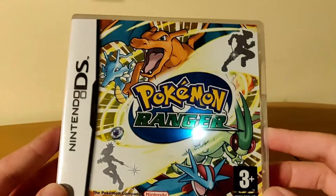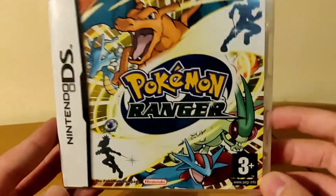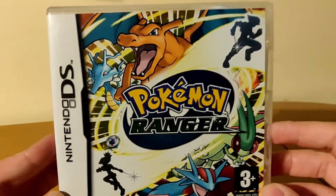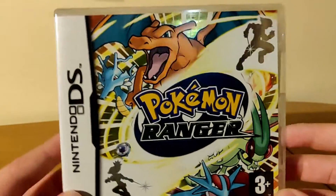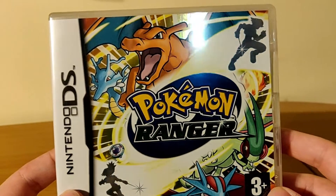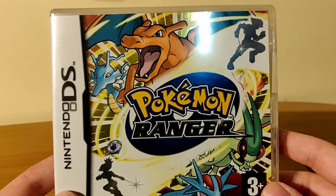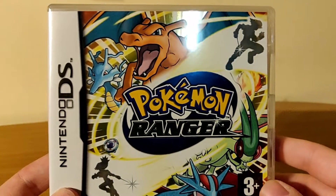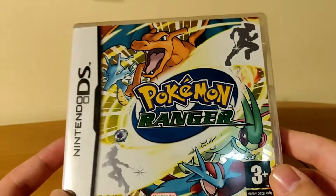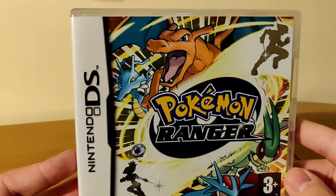In today's video we're gonna be unboxing the original Pokemon Ranger on DS. Pokemon Ranger on Nintendo DS released in 2007. It had you play as a Pokemon Ranger, a person who does not capture Pokemon in their Pokeballs but just befriends them. The gameplay had you run around doing quests for the Ranger organization, and had you capture Pokemon by using the Nintendo DS stylus, drawing rings around them. It was a pretty fun game with a good story — I enjoyed it quite a lot.